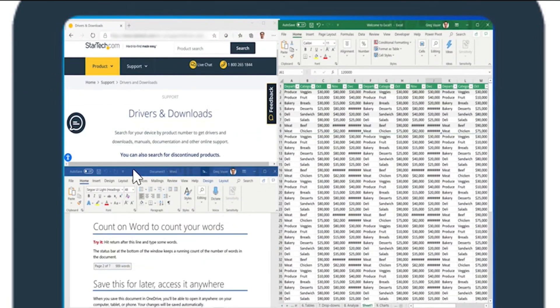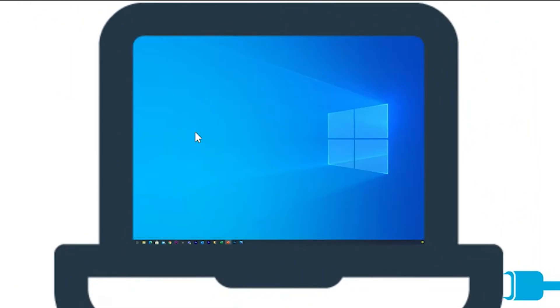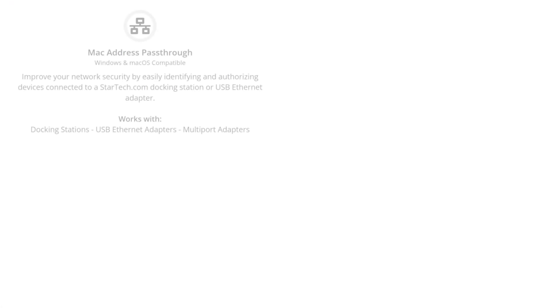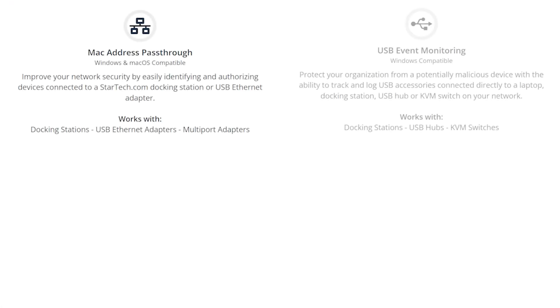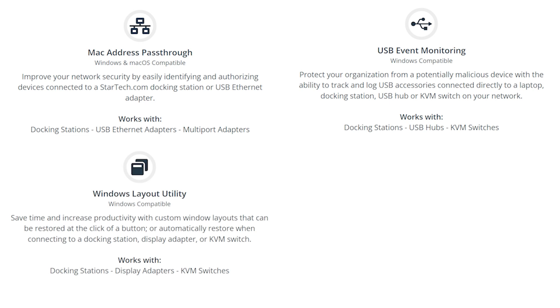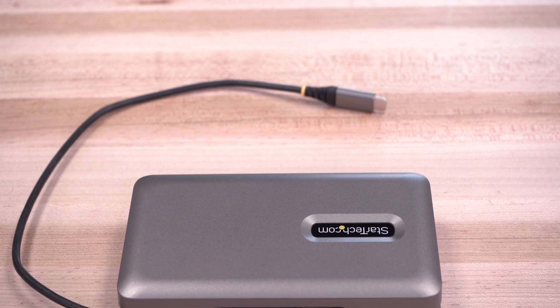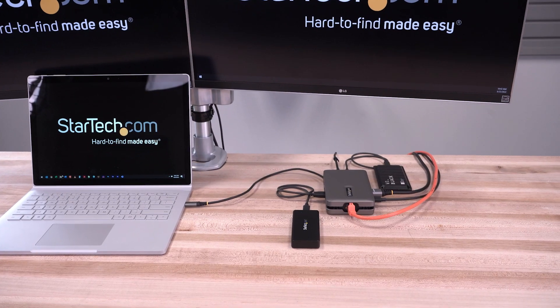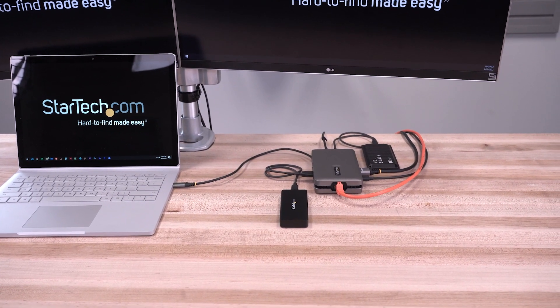Our multi-port adapter is compatible with our connectivity tool suite, a free download which improves performance and security by featuring a MAC address changer, USB event monitoring, Windows layout, and Wi-Fi auto-switch utilities. The StarTech.com MST multi-port adapter is backed by a 3-year warranty and has free lifetime technical support.